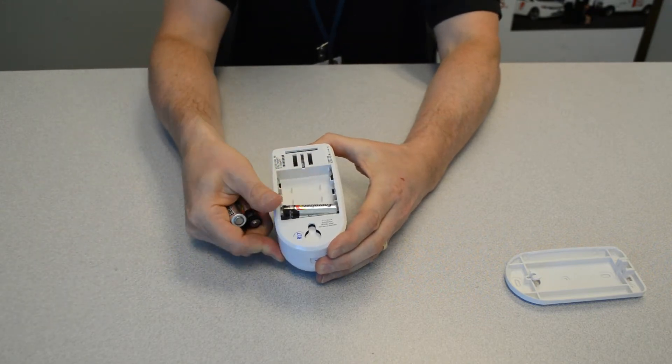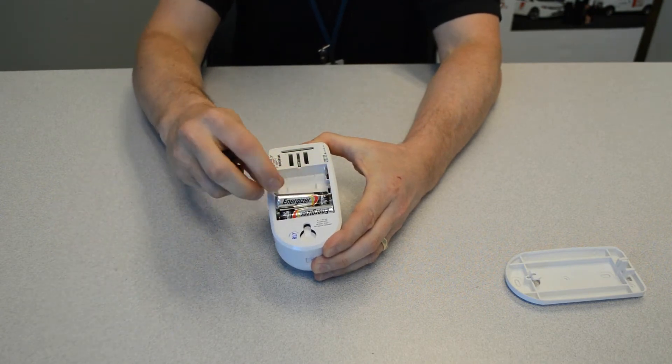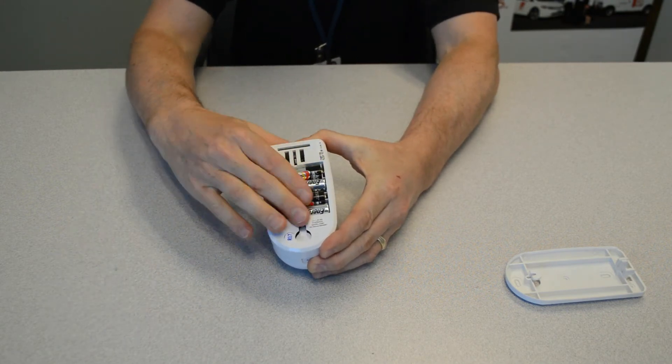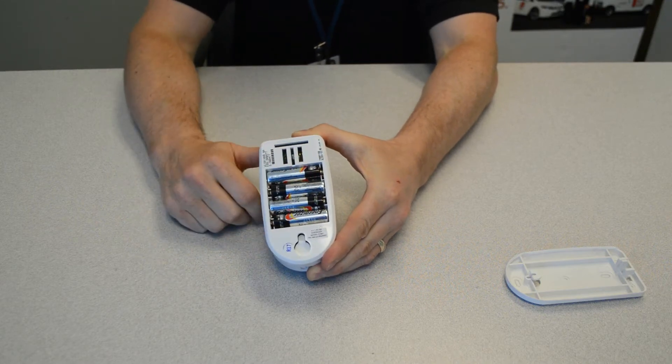so you can see the first one, the positive is facing to my right, and then the next one up faces to the left, just like that. Just give them a spin, make sure that they're all firmly seated in place, and you're done.